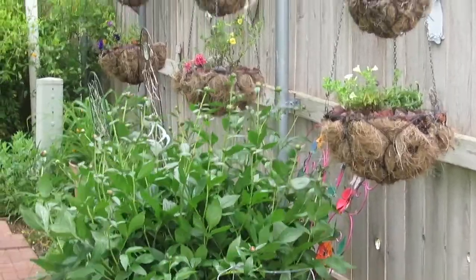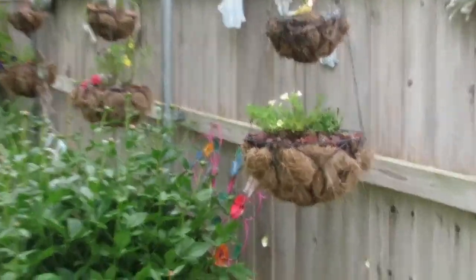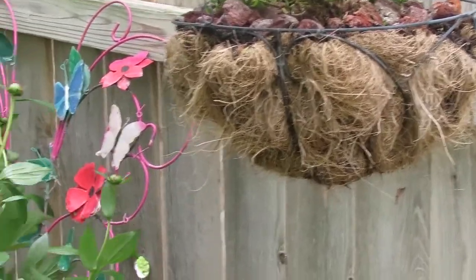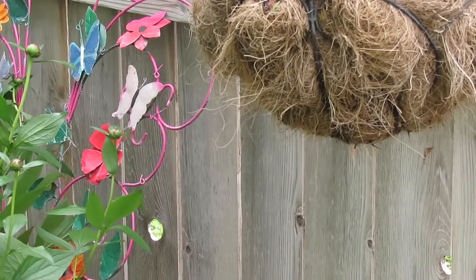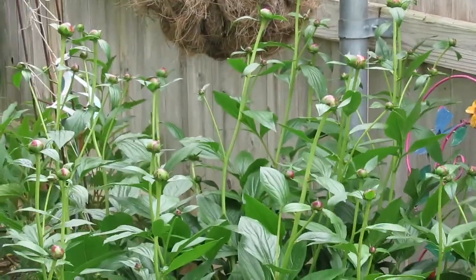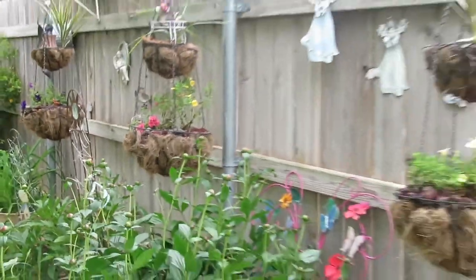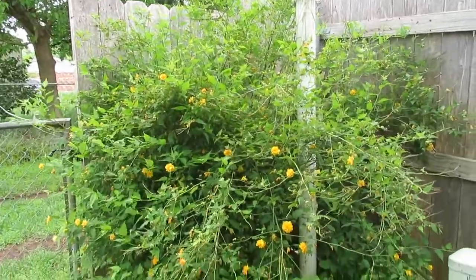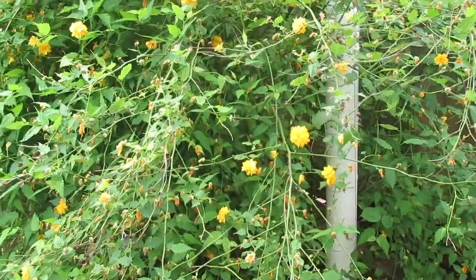I used the Calibrachoa mainly for these because last year the Calibrachoa in this end pot did the best I've ever had it do. I thought maybe it likes this pot because they do like the cocoa liner pots if you can keep them wet without being soggy wet — they like to be moist but not wet. Hopefully this will work again, and hopefully they'll all work because I put some Calibrachoa in each one of these pots. Wouldn't it be beautiful if all of them get as full and beautiful as this one got last year?